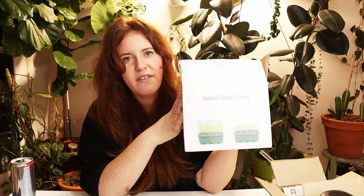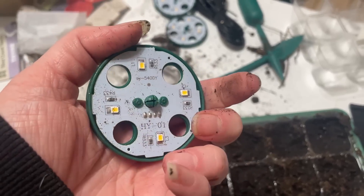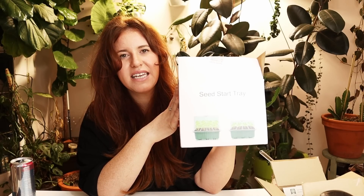It is an entire setup that includes the trays, the top and the lights — yes folks, the lights — for 80 seeds. This is the one kit.